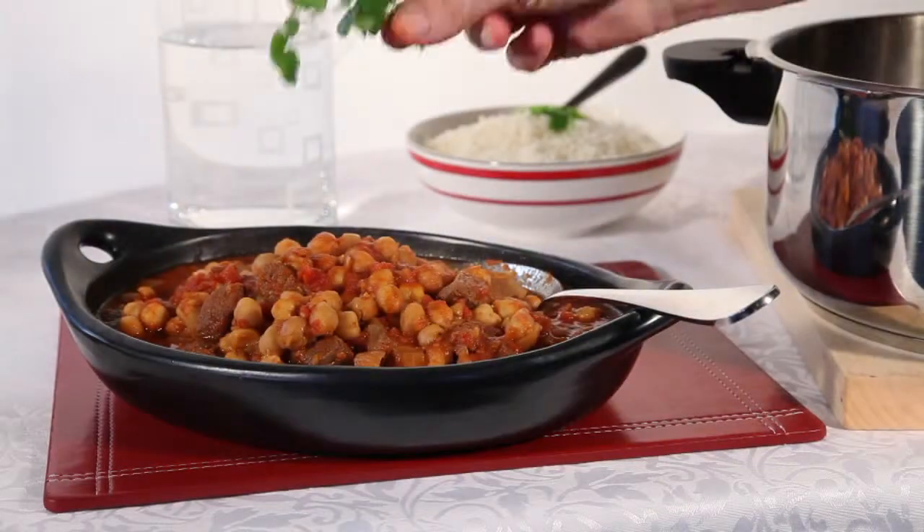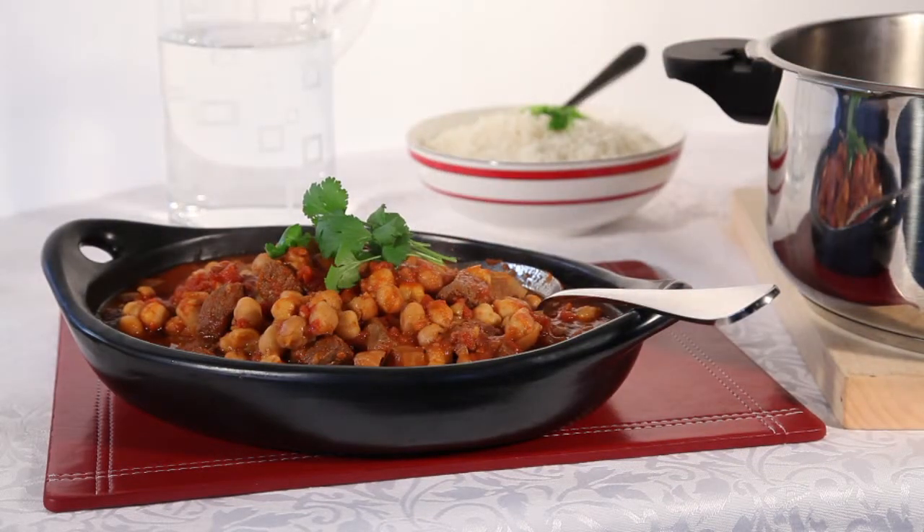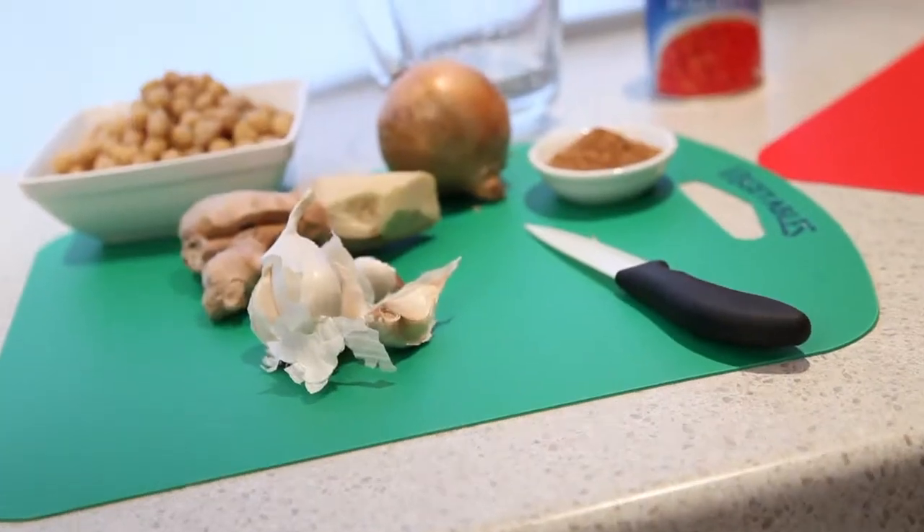Steelfern brings you the very best stainless steel pressure cookers along with fantastic recipes like this amazing Moroccan lamb, ready to eat in just over 20 minutes.